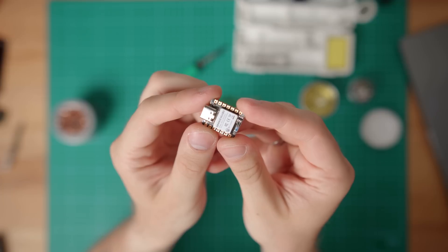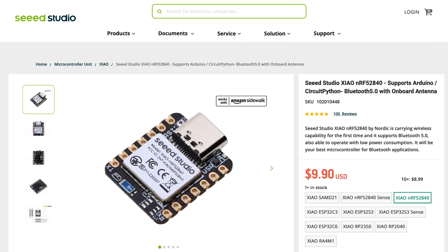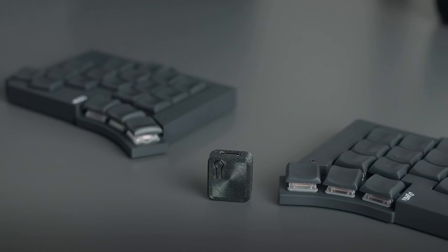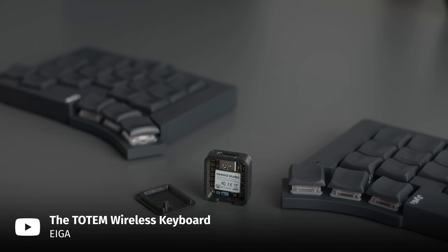Now for the microcontrollers. The controller that the Totem is based on is called Seeed Xiao. Xiao is a bit of a new kid on the block, since most custom keyboards are based on controllers like Pro Micro, Arduino Nano, or Nice!Nano. Seeed Xiao controllers are cheaper, and should have a longer battery life in theory. Moreover, you can actually prolong the battery life even more by building a keyboard dongle using a third Xiao, and using that instead of Bluetooth.